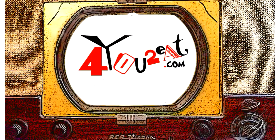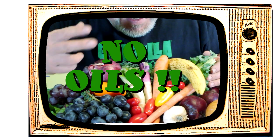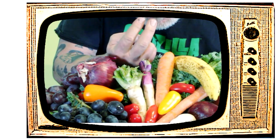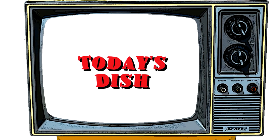Welcome everyone! My name is Eugene and this is my little cooking show. I'm all about whole foods plant-based cooking — and doctor's orders — no oils. I've got something good for you, and if you want to adopt a healthier way of eating, come on in and check it out.